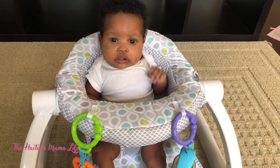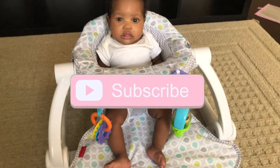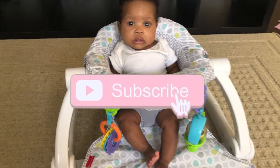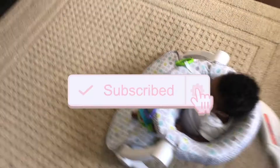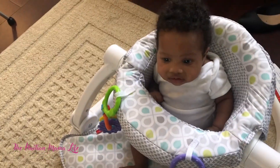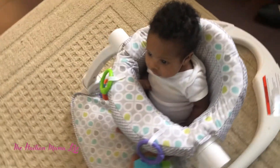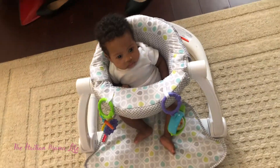Thank you so much for watching the video. Don't forget to subscribe if you are new here. And again, if you're an oldie but a goodie, thank you so much for coming back. Be sure to subscribe and hit the notification bell to be notified when I upload my next video, which will be tomorrow because this is Vlogtober. All right guys, see you in the next one — bye!